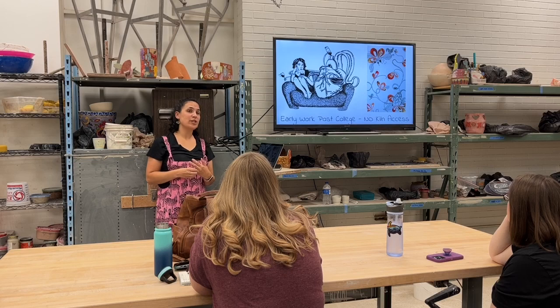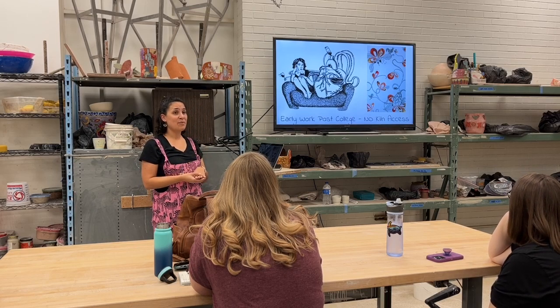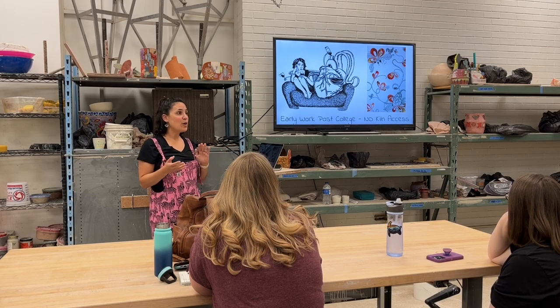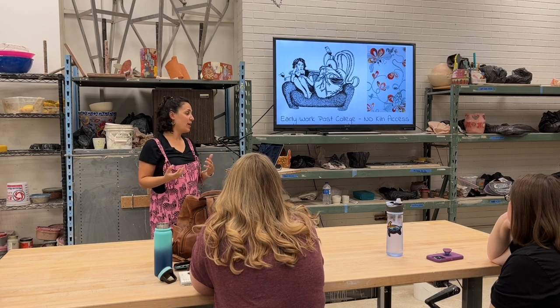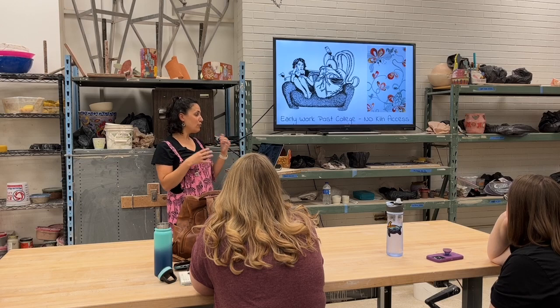When I moved to Austin — I went to Michigan State for school, I grew up in Michigan — I didn't really have kiln access. I was teaching at a high school but we had one kiln for the students and I didn't have a setup for my work. So I did a lot of drawing, still pulling from the heart and the idea of your emotions.